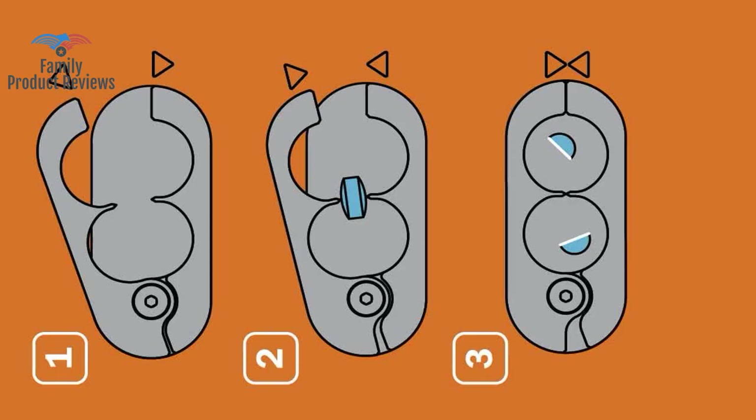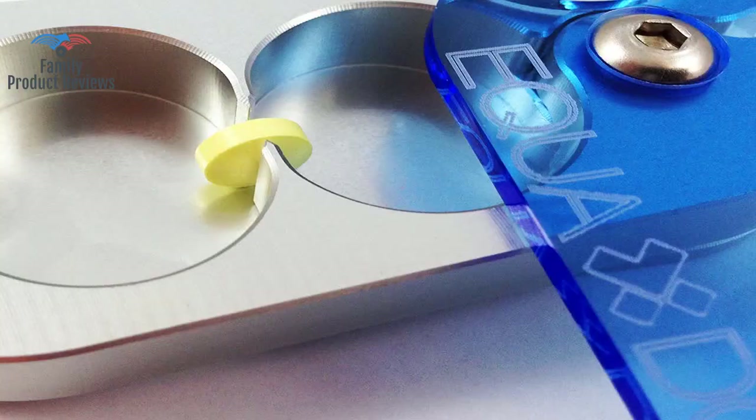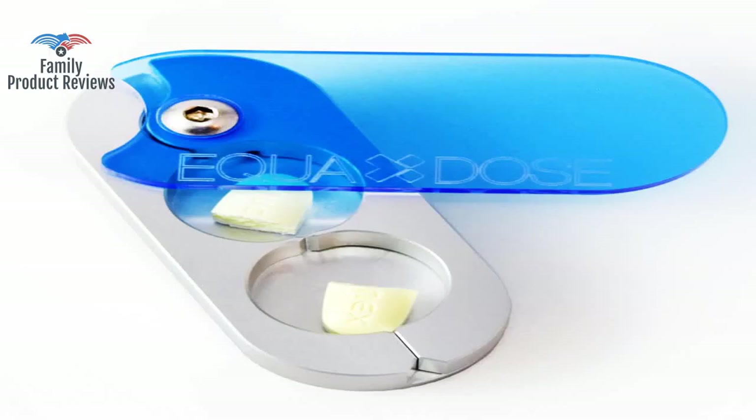It works for me, but might not for a person with poor hand-eye coordination, as you have to center the cut. To cut in quarters, it works best to center the half with the flat side down. Of course, you do have to have finger dexterity, but it doesn't look like it could ever wear out. Thank you for watching — do not forget to subscribe and leave your comments below.